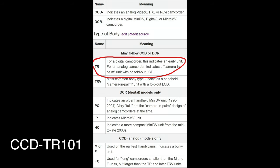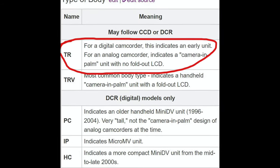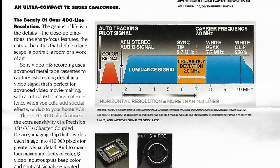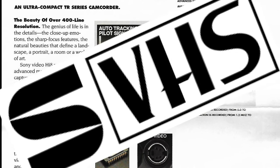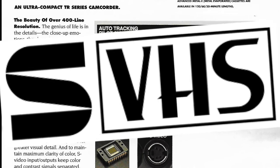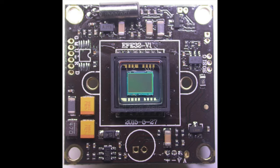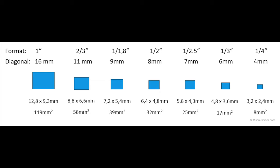Sony has always been very confusing with their prefix designation and this is no exception. The TR in the TR101 originally stood for travel series, but the TRV — which is the newer designation — means that the cameras had a fold-out LCD. This camera does not. But what it does do is shoot in the newer 400-line resolution Hi8 format, which was Sony's answer to JVC's Super VHS format introduced prior. The camera sports a 1/3-inch CCD chip. As the years went on and cameras came out, CCD sizes actually started to decrease.